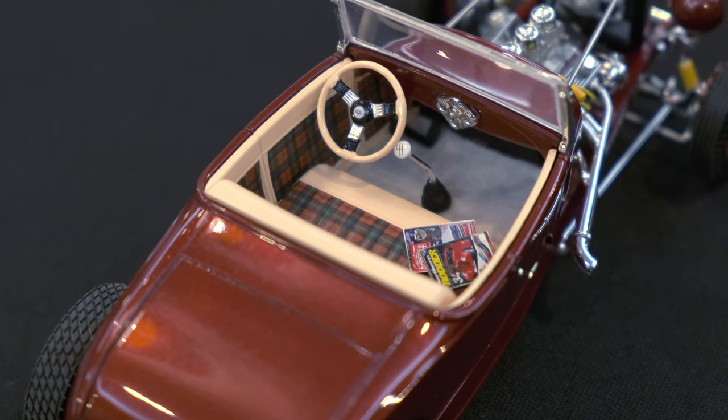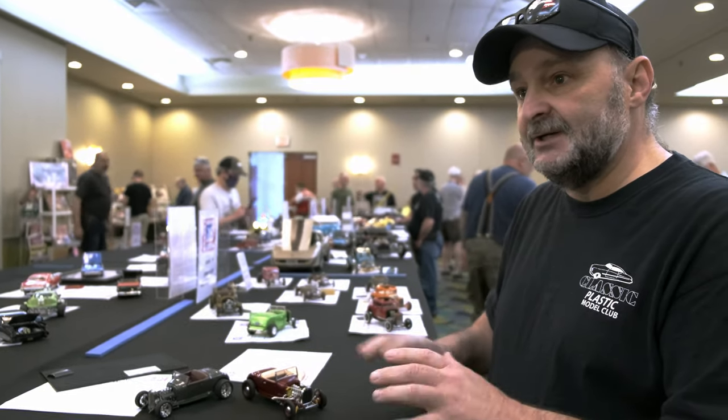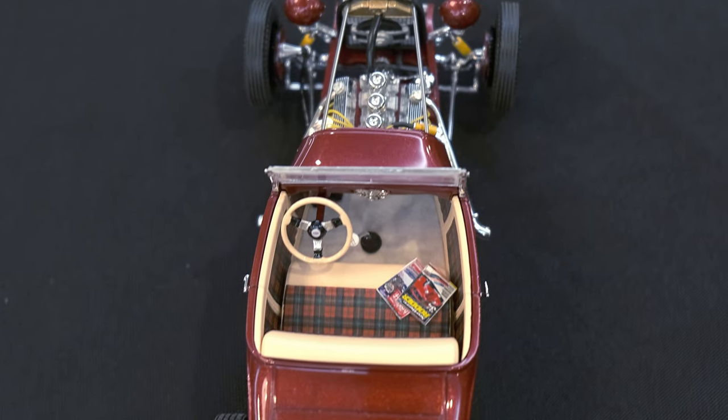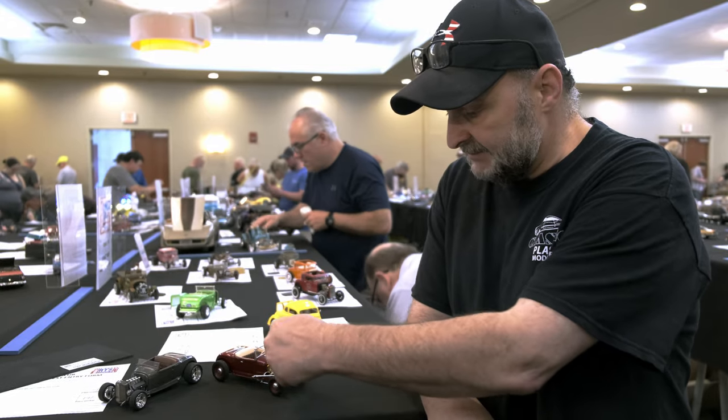The tape lays down nice, and then you put a little flat clear over it and it holds it all down. Some of it's shiny, some of it's flat — it all depends on what pattern you buy. I used polished rod to make the strut in the front and the struts for the radiator.